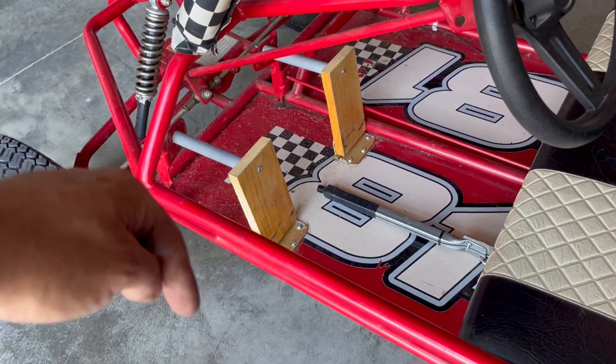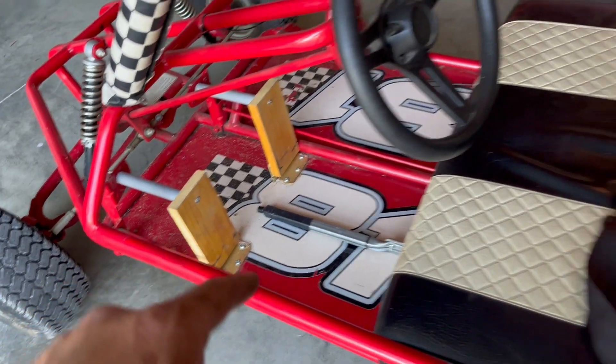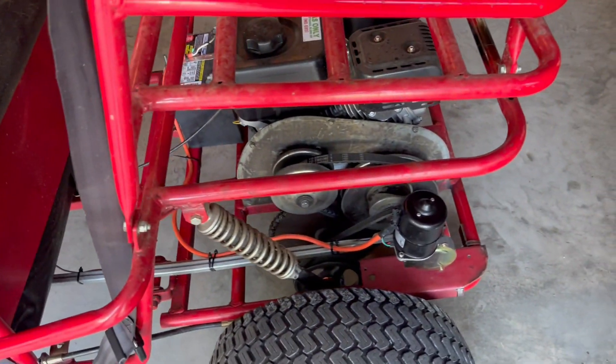So now when I want to back up, I just push the button and pull the lever. See the link below for my kid pedal video and parts for this project. Thanks for watching.